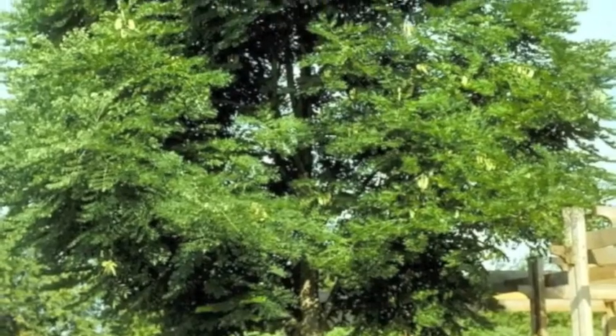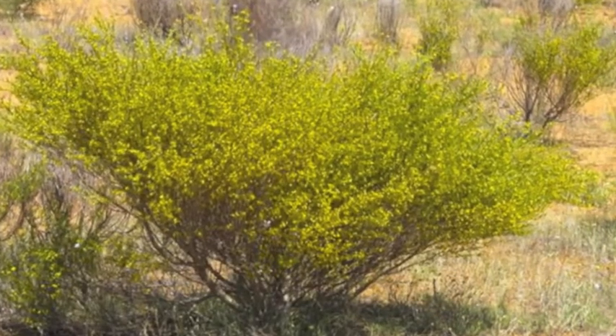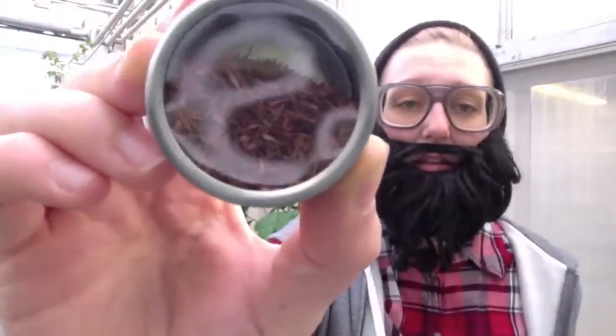Rooibos is in the Fabaceae family, and therefore bears many characteristic traits of its relatives, such as peas, beans, this lovely Kentucky coffee tree, and even shamrocks and clover. The yellow flowers are an especially good giveaway. The plant produces fruits that only contain one or two hard seeds, which could explain why seed is so limited. It grows as a shrub that gets about two meters tall, and the young branches are a reddish color. The linear needle-like leaves are the part that we drink. Processed, they look like this. And steeped, it looks like this.